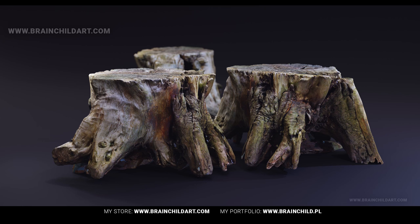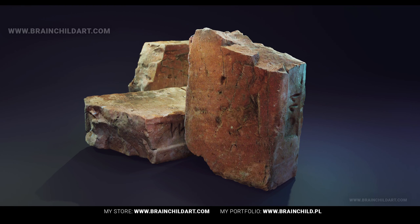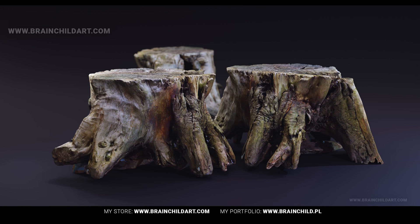Moving on to the results I've achieved using the CR Scan Ferret. Let's take a look at some of the objects I've successfully scanned. First up is a tree stump, an object with a complex array of textures and surfaces. And next, a brick with its distinct rugged surface. Each of these items provide a unique challenge for 3D scanning, yet the Ferret performed great.